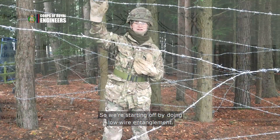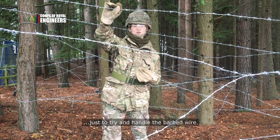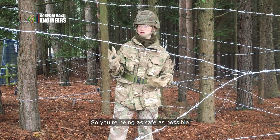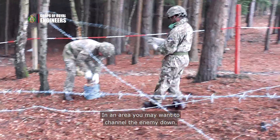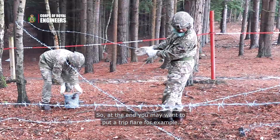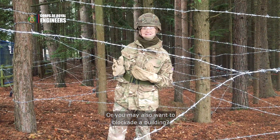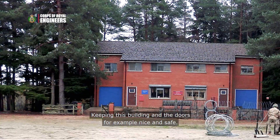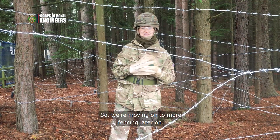What we're doing now is fencing. We're starting off by doing low wire entanglement — the idea being that you use these stapled gloves to handle the barbed wire as safely as possible, and then you put this in a random order around the trees in an area where you may want to channel the enemy down. At the end you may want to put a trip flare, for example, or you may also want to blockade a building to keep the doors nice and safe. We're moving on to more fencing later on.